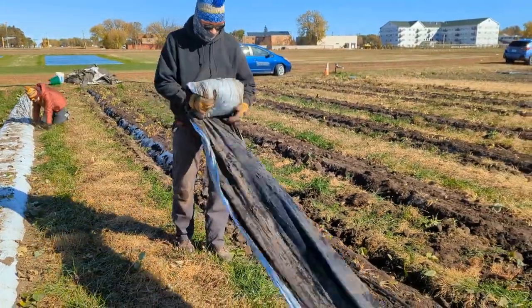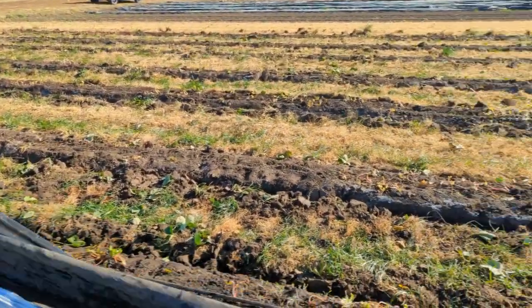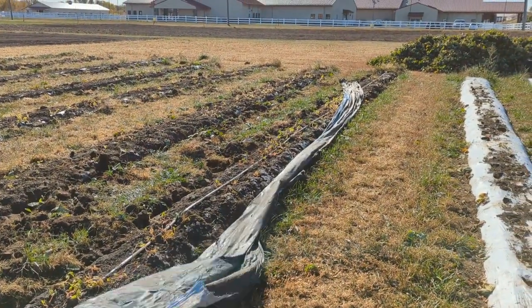While dislodging the plastic, a third person followed behind to roll it up. This white-on-black plastic is then disposed of according to organic certification requirements, making sure that no pieces are left in the soil.